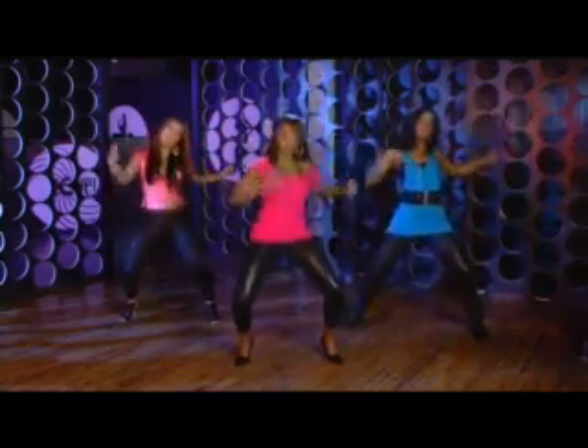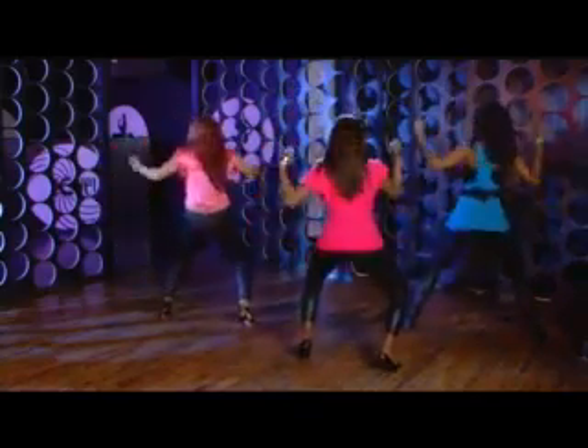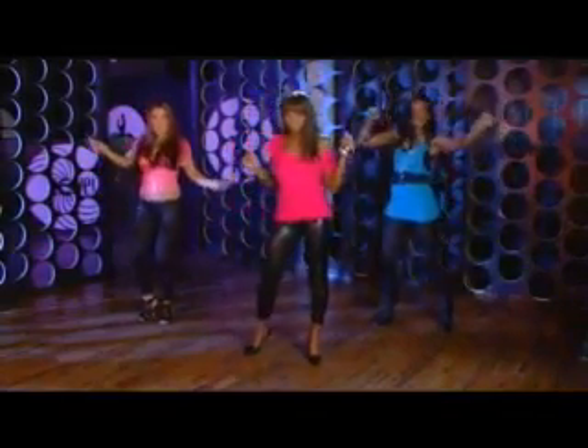Now let's try it from the top. Five, six, seven, eight and one, two, three, four, five, six, seven, eight. That's the booty-tude. Now let's try something a little different — let's put some music on like we're really at the club so we can get the feel of things. Five, six, seven, eight.